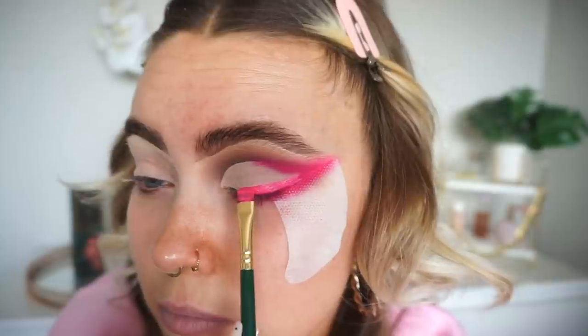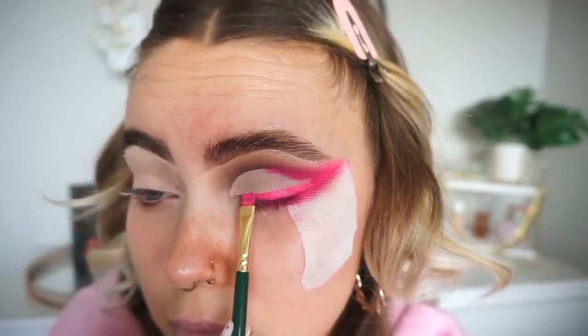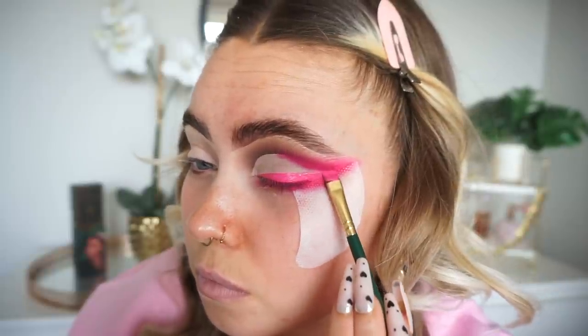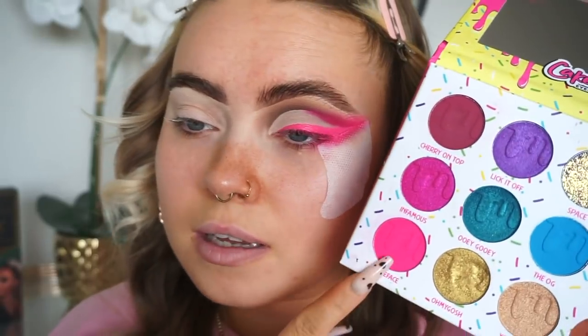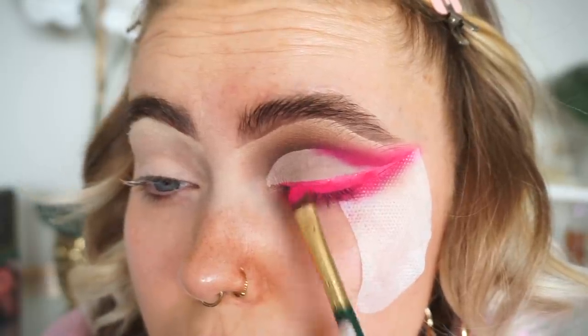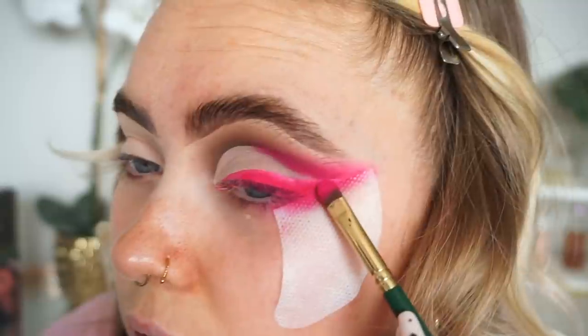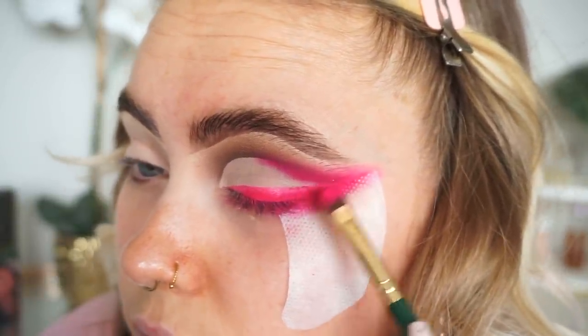Now I'm going to bring it right into the inner corner. So that's what I've done — I'm now going to start on the skin.